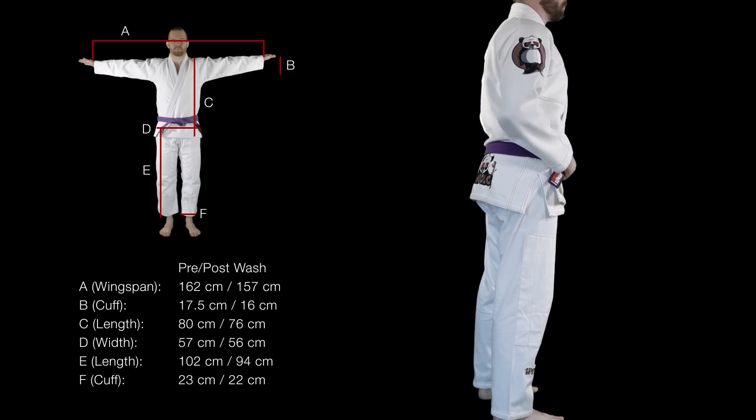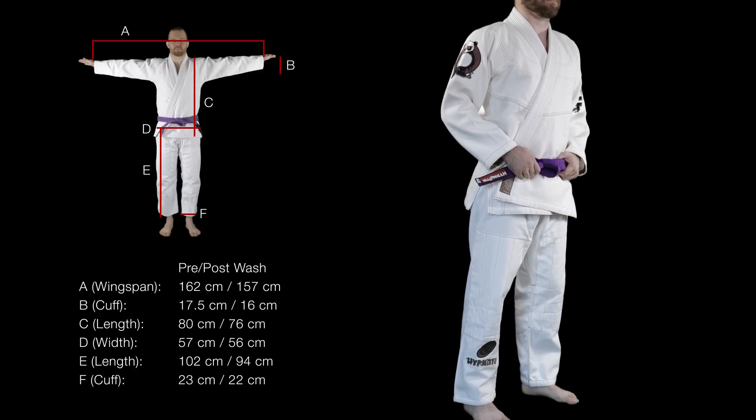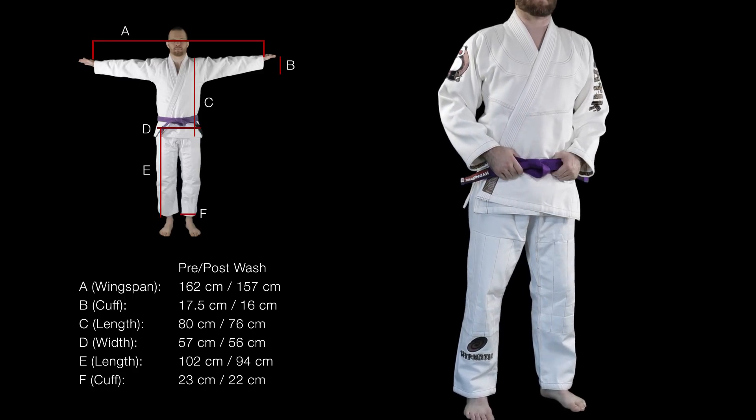The bamboo and cotton mix is incredibly soft. The Barem Bolo is definitely one of the most comfortable gis I've ever worn, and it provides a unique rolling experience I'll explain in a minute.